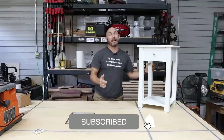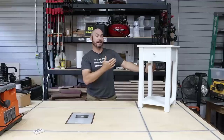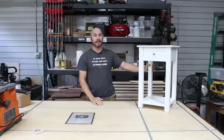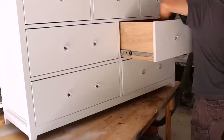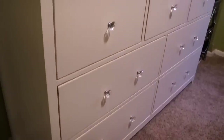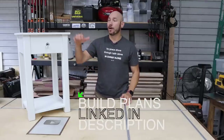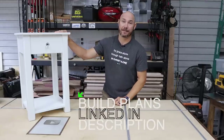Stick around, because at the end of the video we're gonna surprise her with this and catch her reaction on camera. I'll let you see how she reacted to finally getting the nightstand she's been begging for. This is built to match the dresser that I built a couple of years ago — I'll drop a link to that build in the description. There are also step-by-step build plans linked in the description if you're interested in making this nightstand yourself.